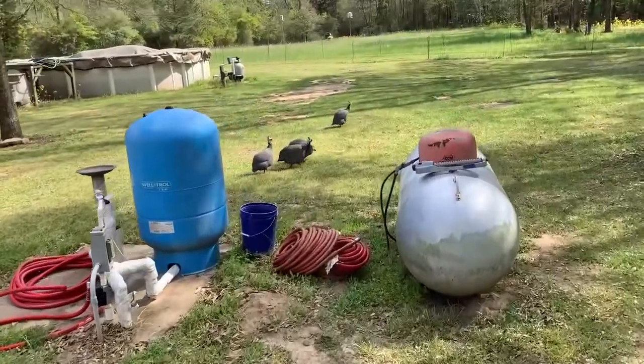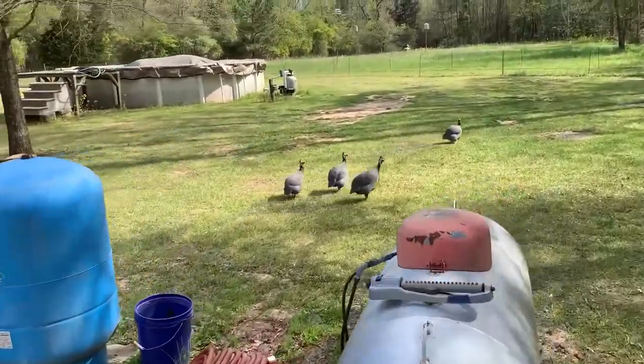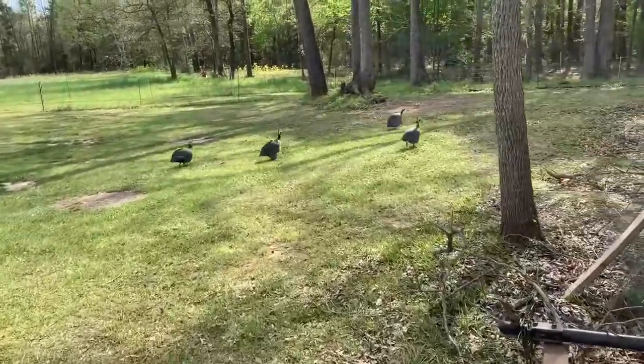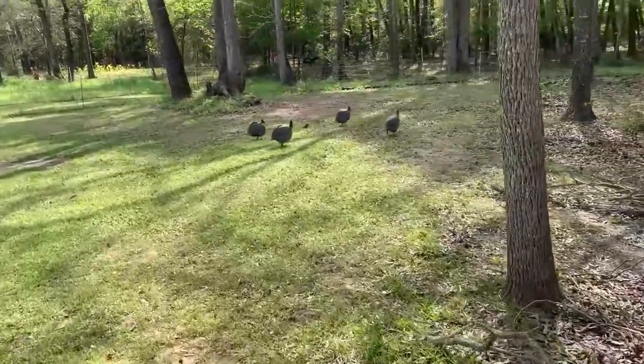This is the best alarm in the world — guineas. So if you guys want a living alarm, get your guineas. Every prepper should have a set of them. Guys, welcome back to another episode of Atlas Survival Shelters.